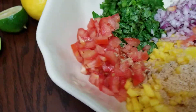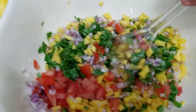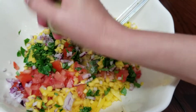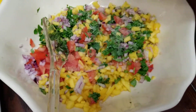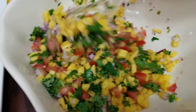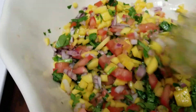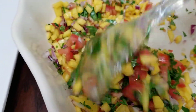We'll just mix this all together — lovely! Then I'll squeeze some lime in. I'm just going to mix this thoroughly until all the ingredients are well combined. You can also add some pineapple tidbits or crushed pineapple as an optional addition.